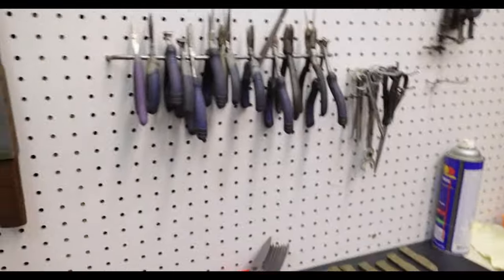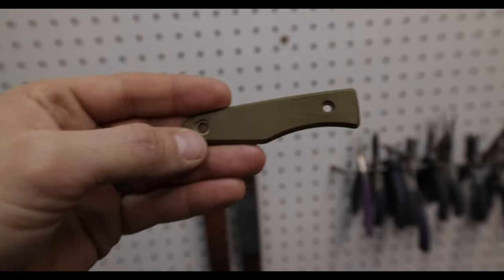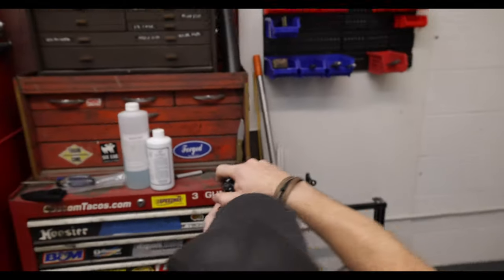I guess you're going to use OD green in a multicam — I think that would be desert tan, but it's definitely more green than tan. The lighting here is very harsh, so it's a little lighter on camera than it is in real life. Getting some product shots.